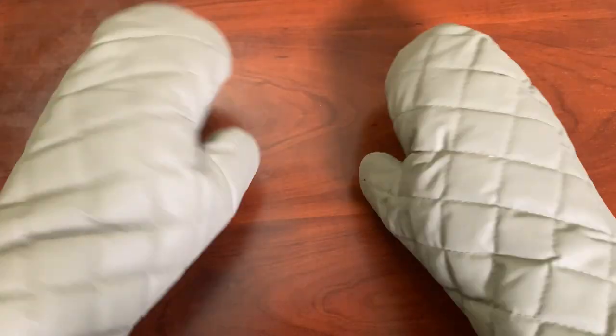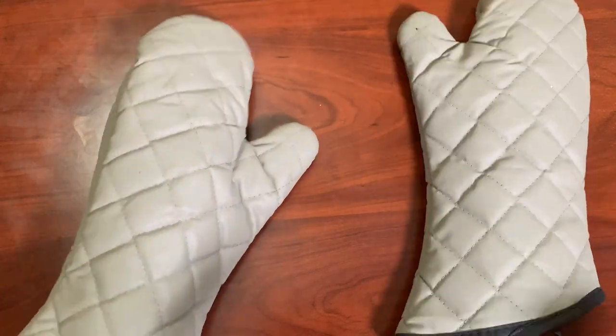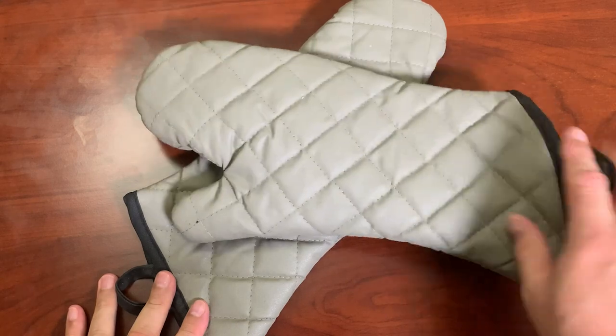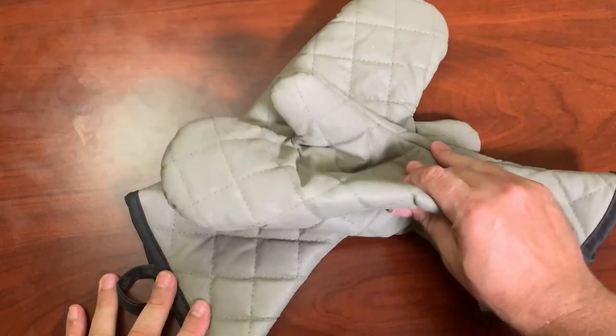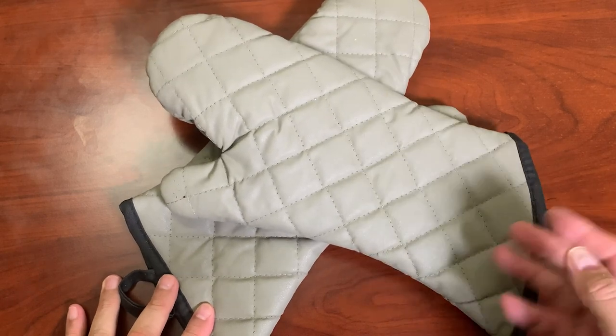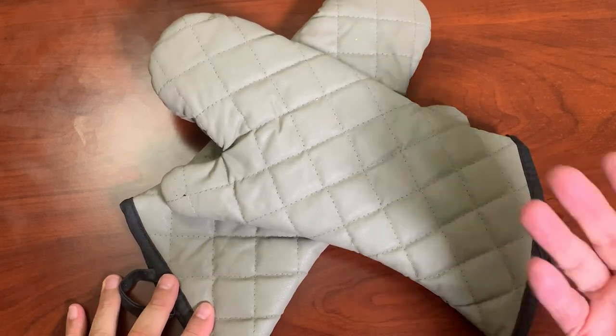One thing to notice is that these are extra long. So if you're used to standard size oven mitts, these might be a little long for you. If you have short arms, these might be a little long for you, but if you are reaching into the back of your oven, these will really help.